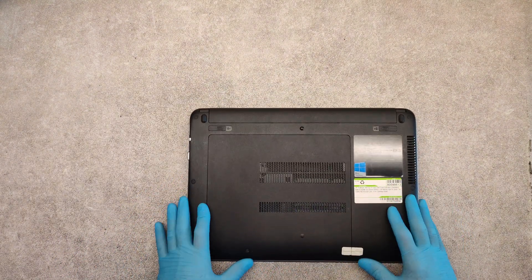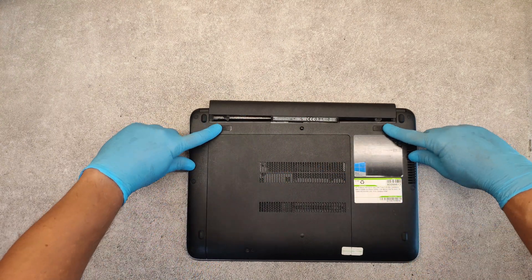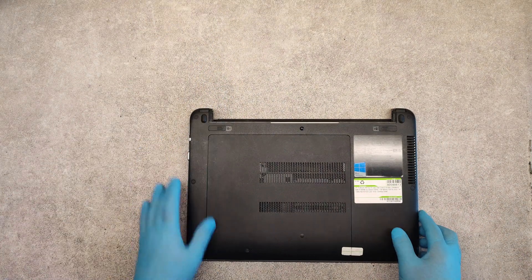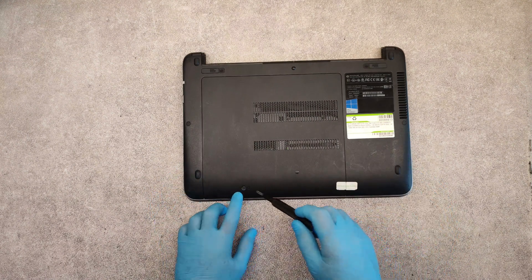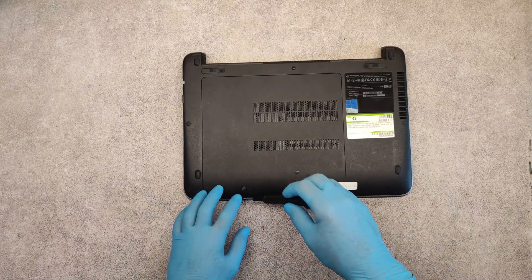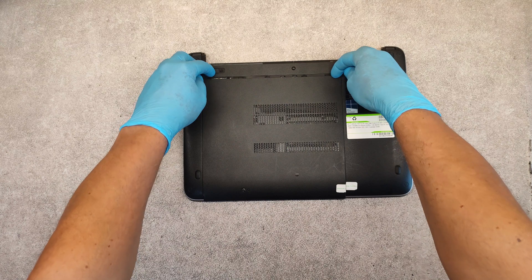Turn it around, first remove the battery, slide the sliders and take it out. Now with a small screwdriver we need to unscrew this screw, then slide down this cover.